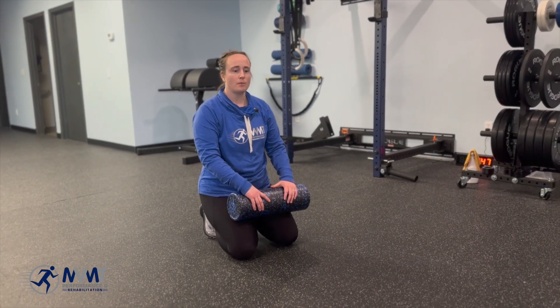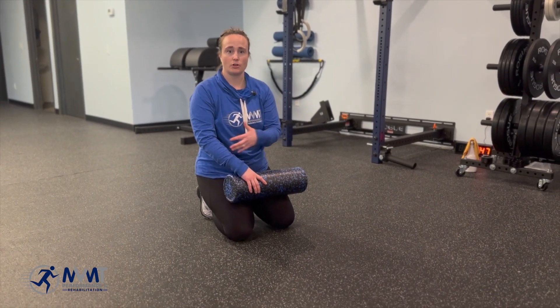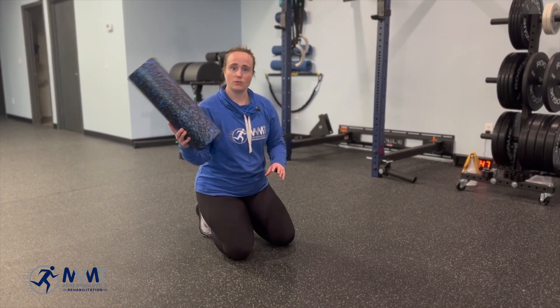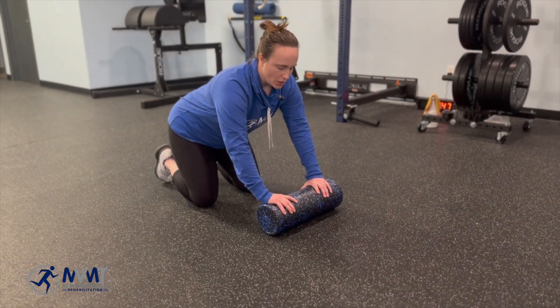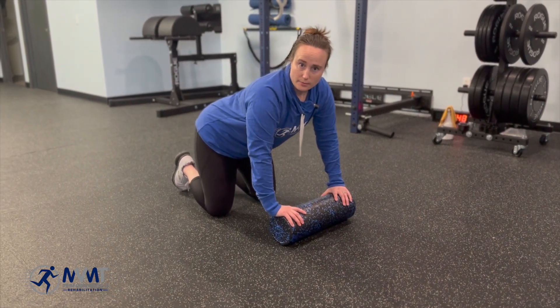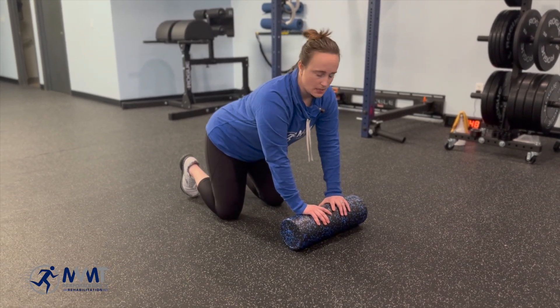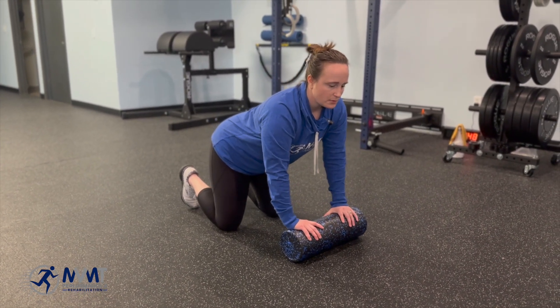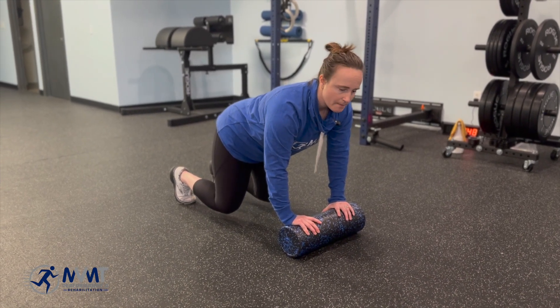I'm going to give you a couple variations for planking based on type of sport, type of athlete you are, and how much we need to actually be able to perturb and react with our upper body. One thing that you can use is a foam roller, and we're going to start just in tabletop. The further apart your hands are, the little bit easier it's going to be; the closer your hands are, the little bit harder. Find a comfortable spot, engage through the core, and come up into tabletop.